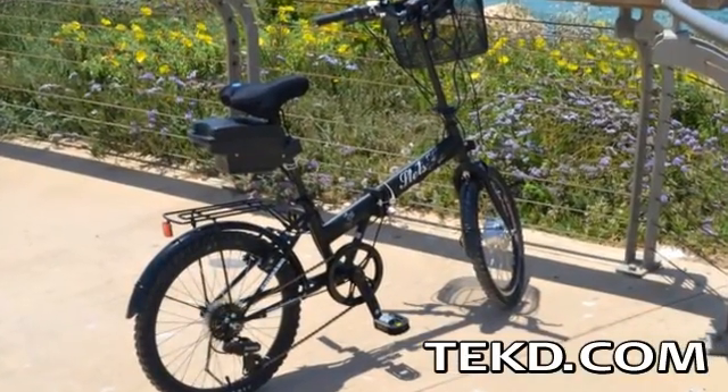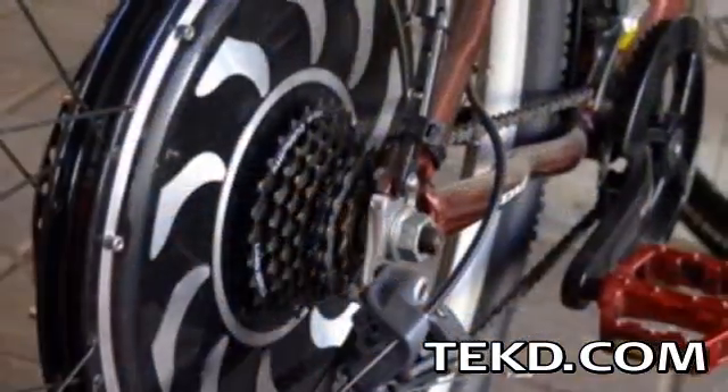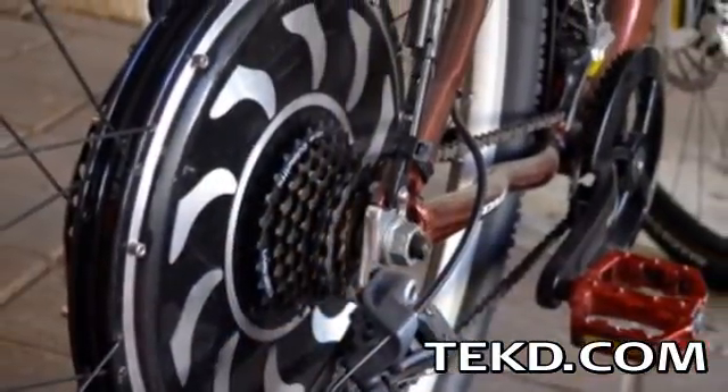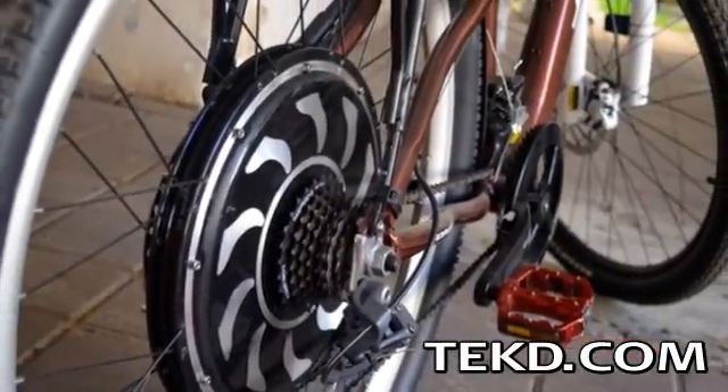The book is laid out in a project format from getting started to taking your e-bike for its first cruise, and covers a wide range of topics including planning, choosing and purchasing the components, putting it all together, and even safety and maintenance.